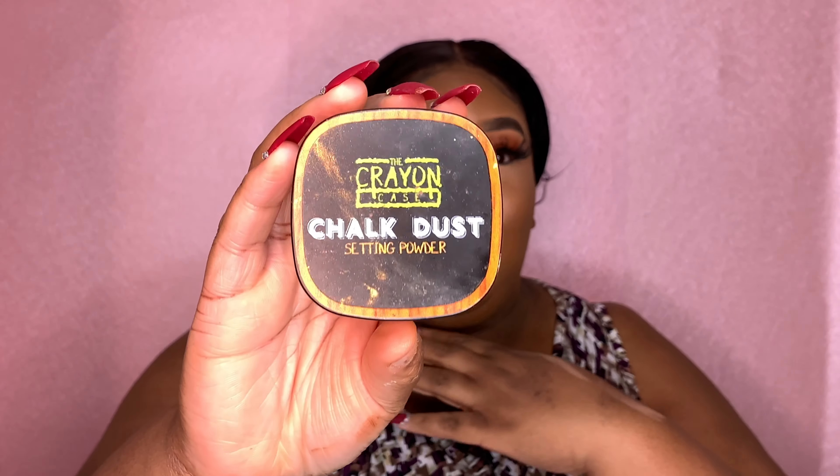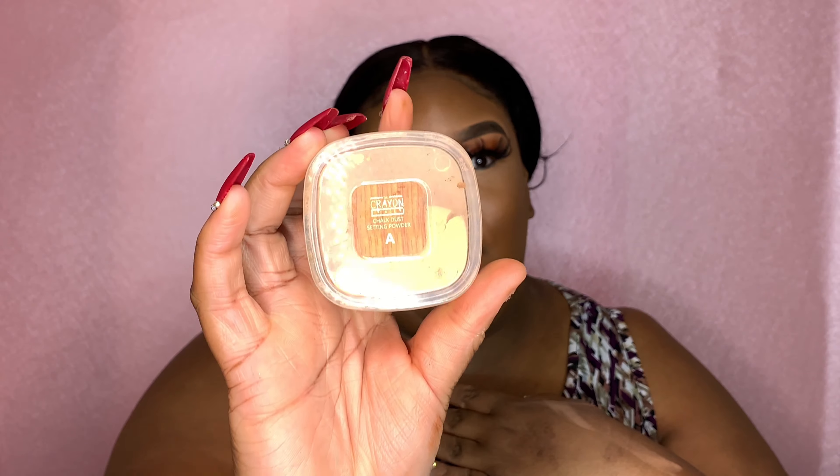Now that everything is blended, we are going to set. My favorite rule ever, and I cannot stress this enough: everything wet, you must set. No doubt about it. My favorite setting powder of all time is the Crayon Case Chalk Dust — I use letter A, which is more neutral undertone. I like to use a brush rather than a beauty blender because the beauty blender gives me a baking effect, and I really hate baking.